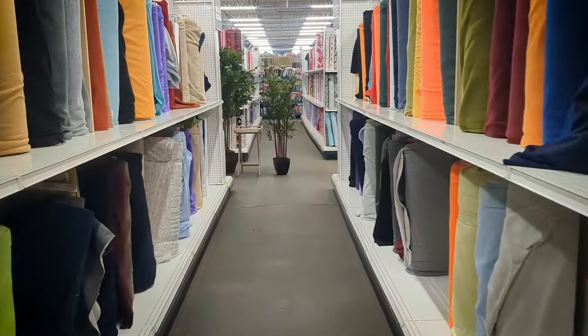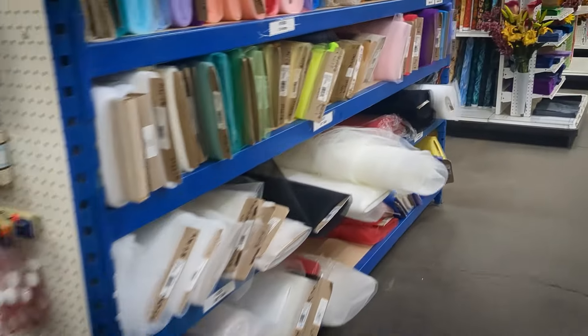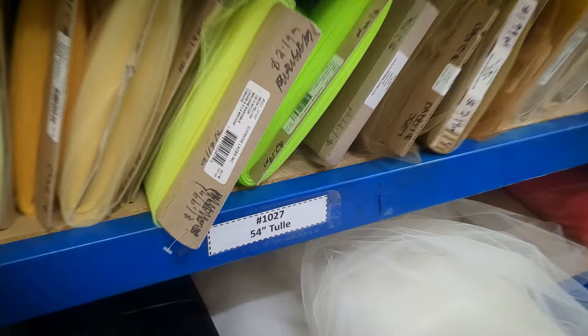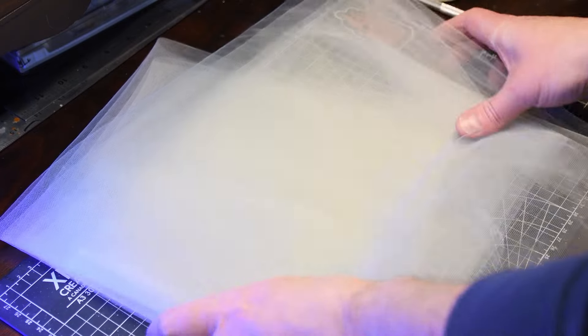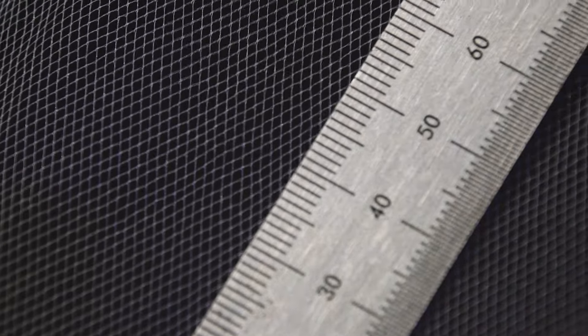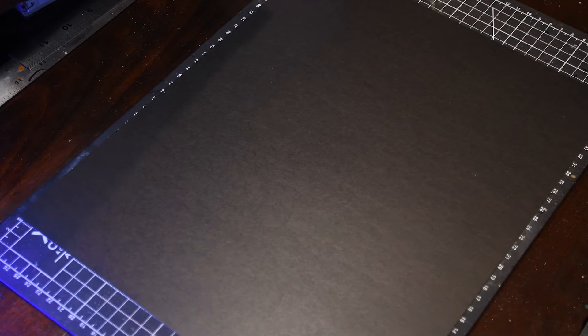A while back I purchased a package of Woodland Scenics chain link fence. The price was reasonable, but I didn't pay attention to how much fencing was actually in the package. Based on the quantities hidden inside the package, I knew I was going to need dozens of packages for the layout, so I was determined that I would create my own.